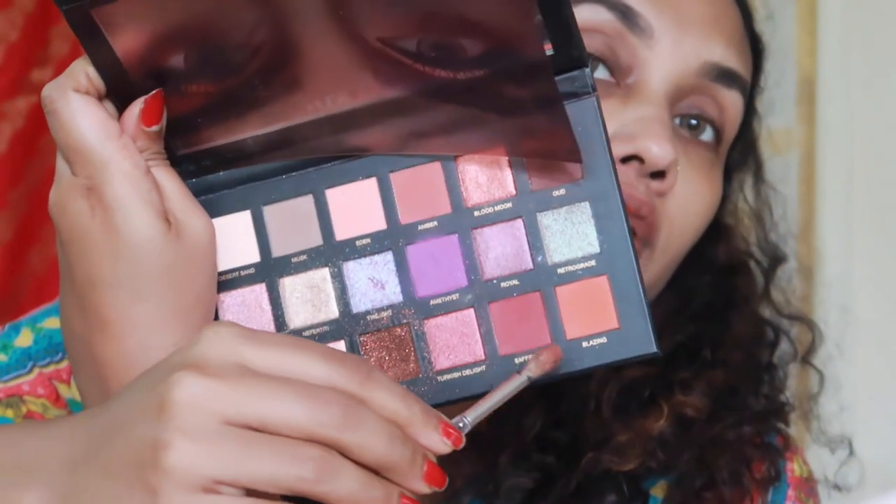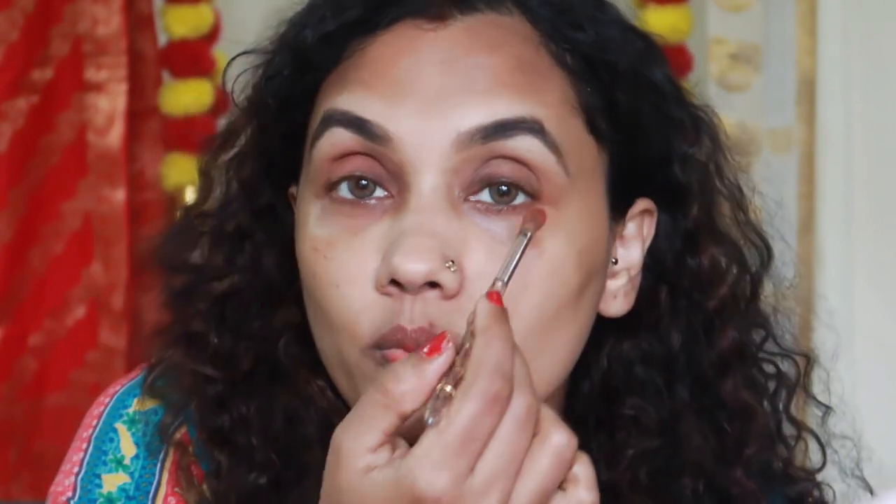I used this eyeshadow with Huda Beauty. I used this eyeshadow with a gold shade — it's a nice orange. It's not Indian skin tone. It's a nice palette, it's red. I used this color. I used this eyeliner here — it's waterproof.